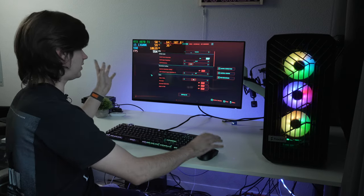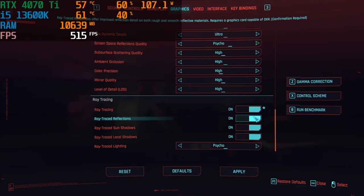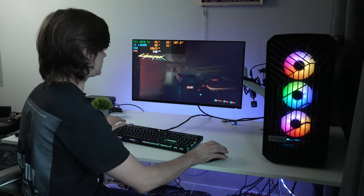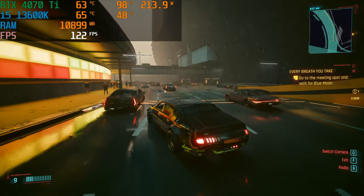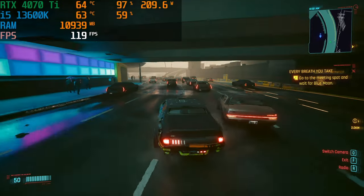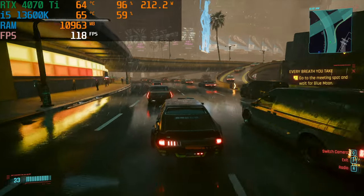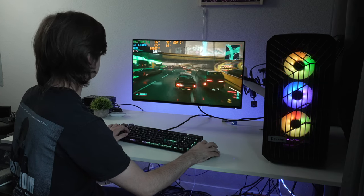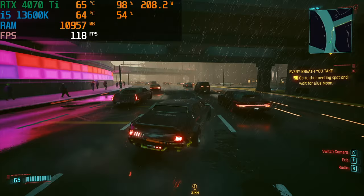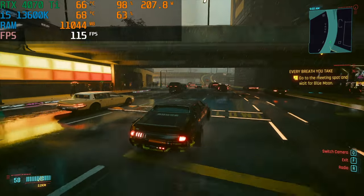Let's get crazy — turning on ray tracing at Psycho settings with DLSS 3 at 1440p. Ray tracing fully maxed, and we're still getting above 100 fps with DLSS 3 on. Rain, cars, crashes — a lot going on in-game — and we're still above 100 fps. That's pretty crazy.